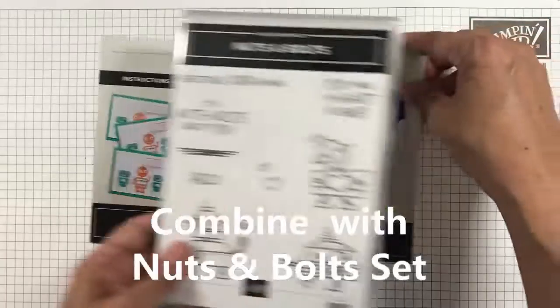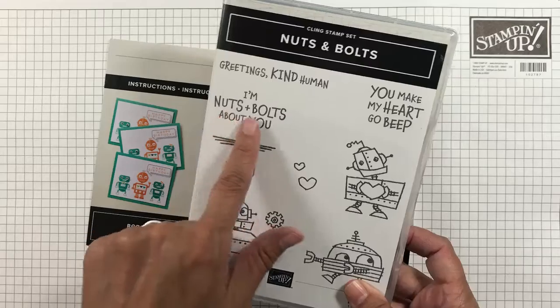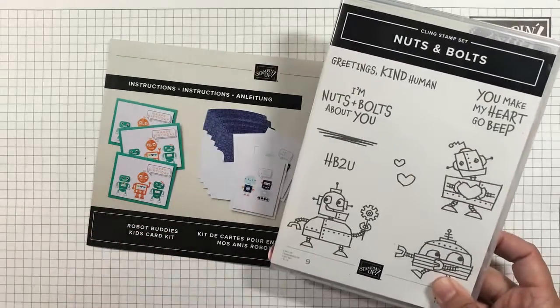I have combined the Nuts and Bolts Stamp Kit in the January to June 2022 mini catalog to make six fun cards using the card bases in the Robot Kit.